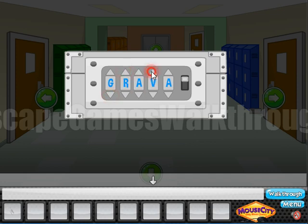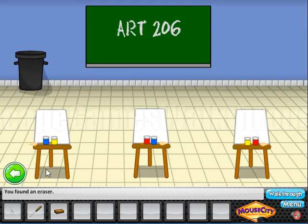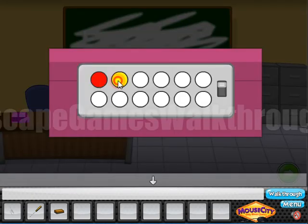We've got the screwdriver. Now let's go to the right and here we can take an eraser. Now let's look here — we can see that the chairs stand in different colors and this is the hint. So let's go here, we need to enter these colors: red, yellow, blue, yellow again, pink or purple, purple, red, blue, then yellow, then purple.